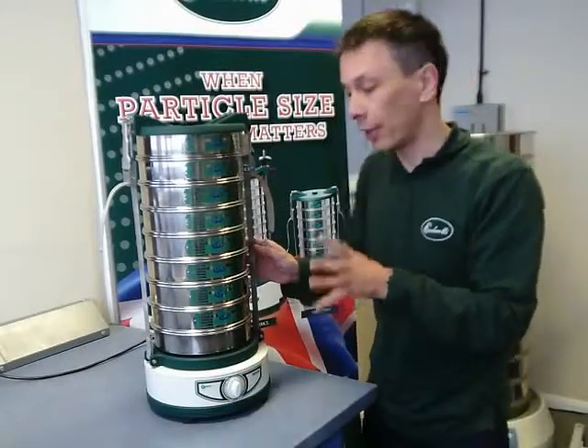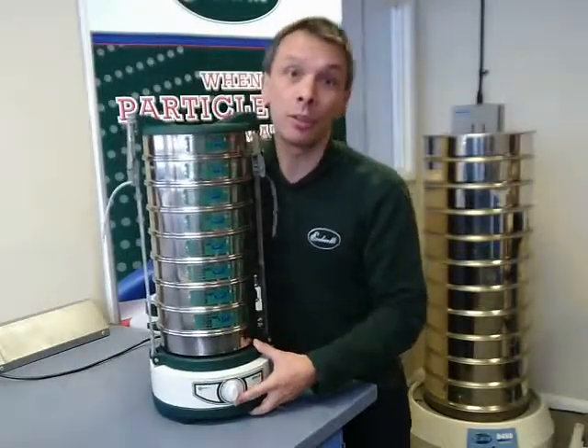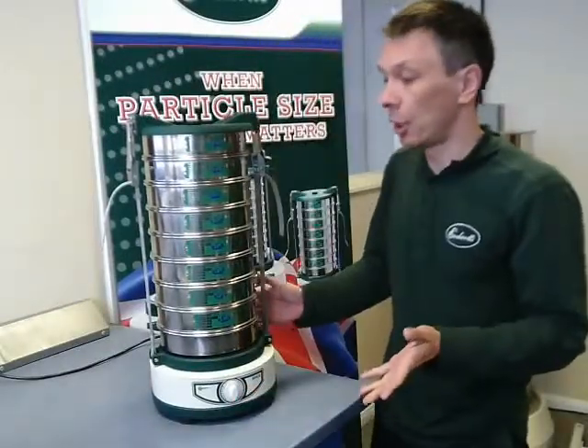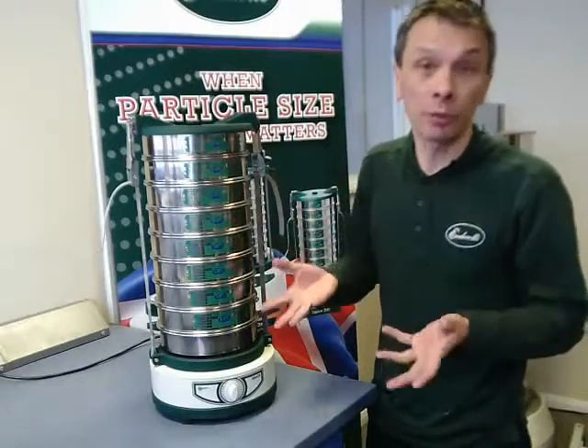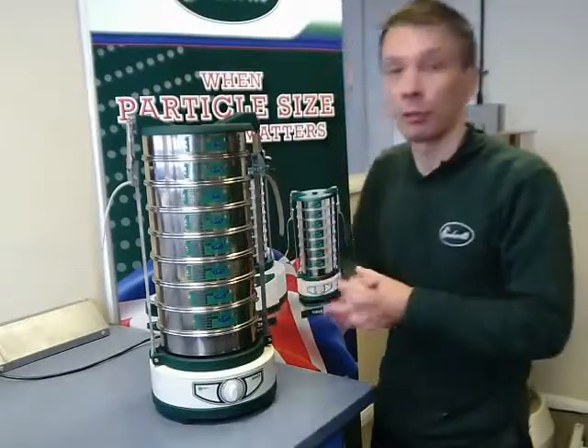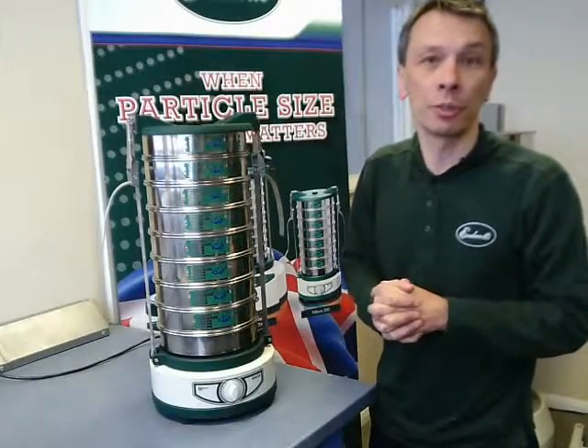It's very affordable and actually very lightweight — as you can see, it only weighs 18 kilos or 36 pounds — and really has a lot of features that you would find in more expensive shakers. For that reason it's one of our most popular sieve shakers.